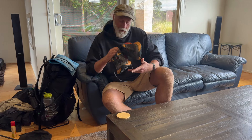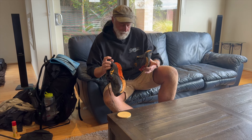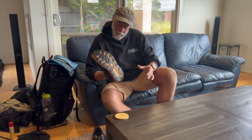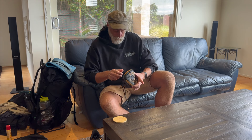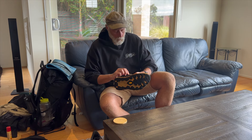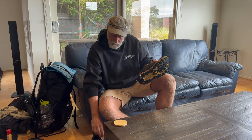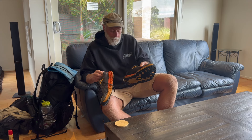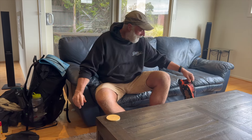I used Hoka Speed Goats — one pair for the whole trail. I haven't done the stats yet but I'm guessing it was around 800 k's plus side trips. Believe it or not, they've still got tread on them. They are wearing through on the side — there's a little bit of a gap there — so they're pretty well cactus. But 800 k's for a pair of Speed Goats on the Alpine Track, I reckon that's not bad going.